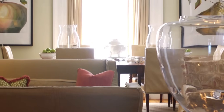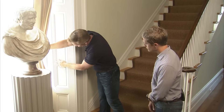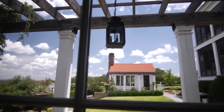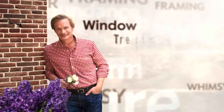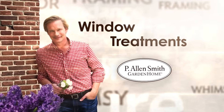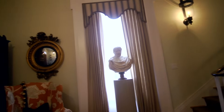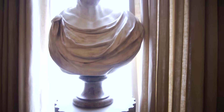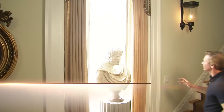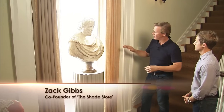Having the proper window treatments can make a huge difference in any room, not just with regard to the aesthetics and the decor. My friend Zach Gibbs tells us the benefits of these and how to properly hang them. Zach, I want to show you why I feel like these drapery panels are such a complement to the windows here in the house.